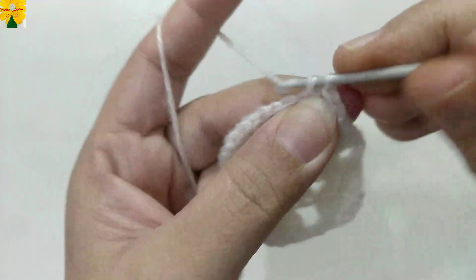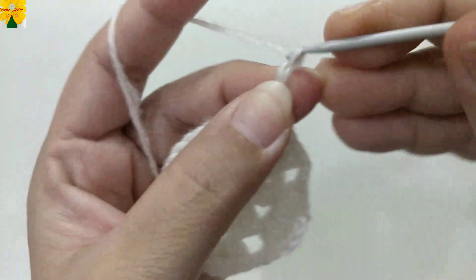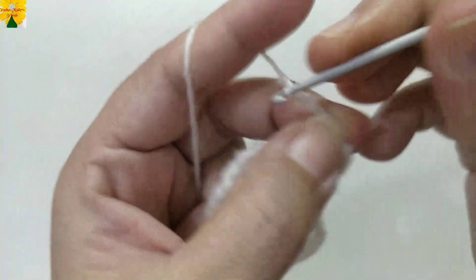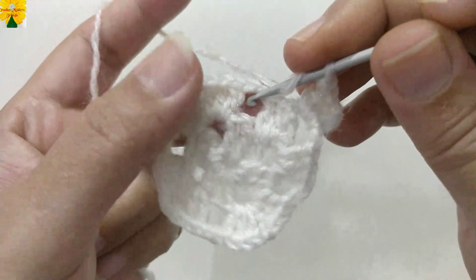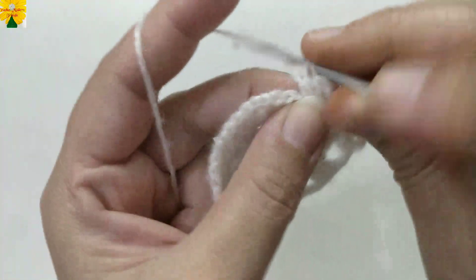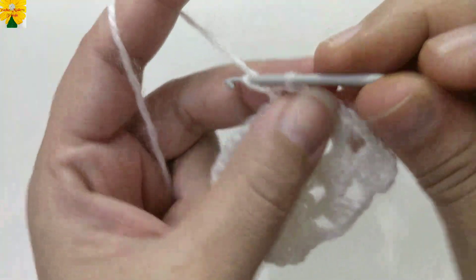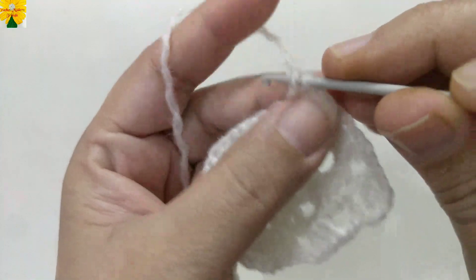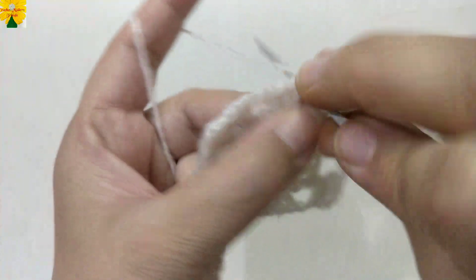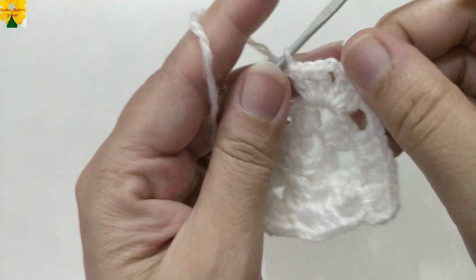Join the stitches into the third chain of the first stitch with a slip stitch. Turn the pattern and come back to the chain space of two with a single crochet. Chain one, two, three — counts as a double crochet — then double crochet one and two. Chain two for chain space. For the side of this square, make one cluster of three double crochets. Chain two for chain space. For the corner, make two clusters of double crochet into the chain space of two.